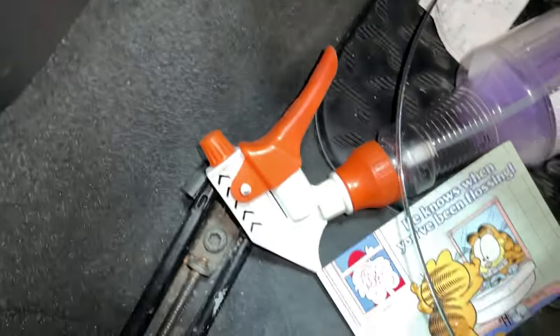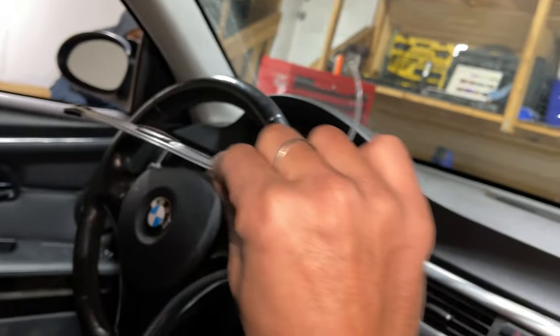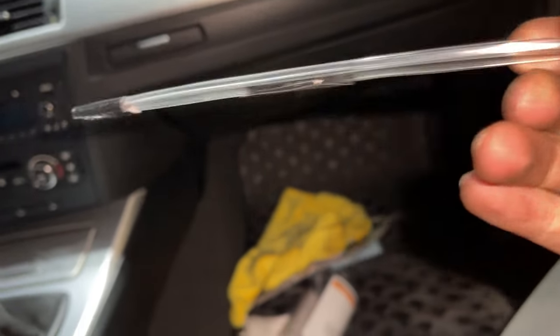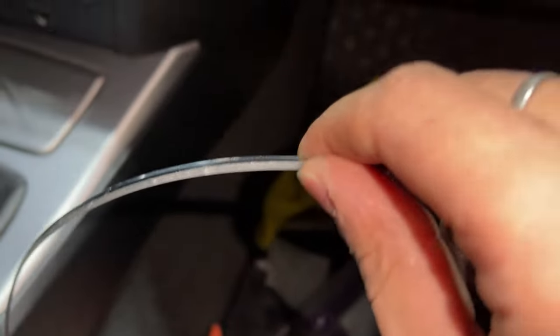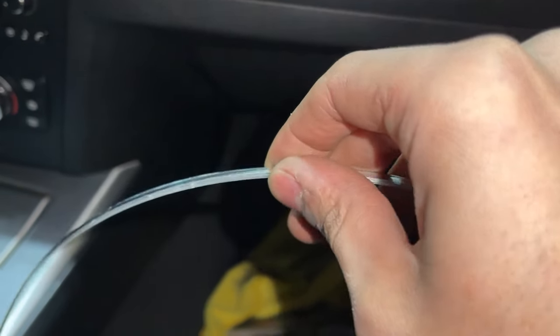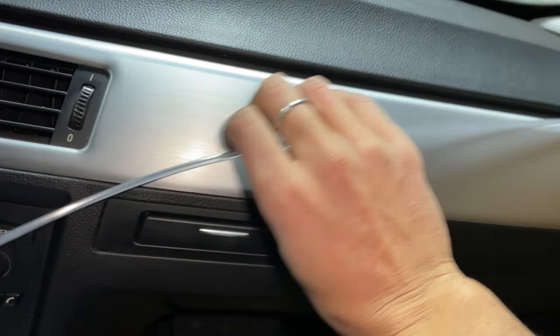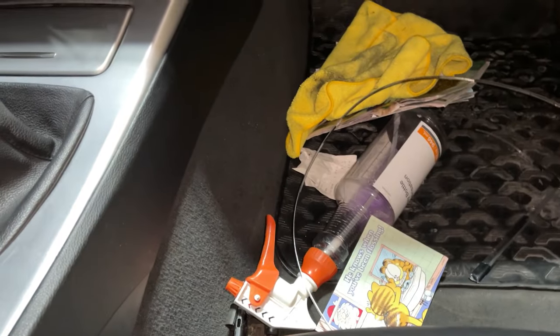I'm just going to pull this out — this is another piece I was using on that side. You can tell how much worse it is compared to the new one. I can't tell you how much better the new one is. I'm going to pull this out all the way and then put in the new one.